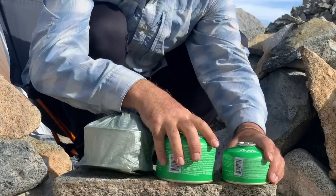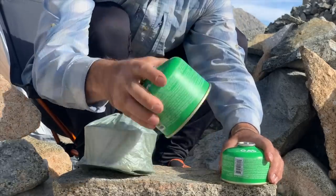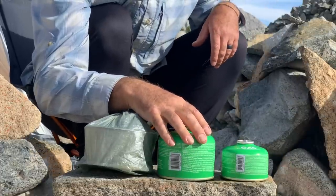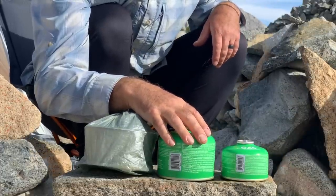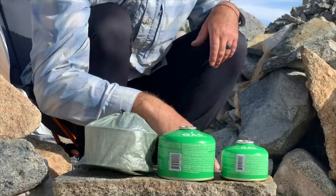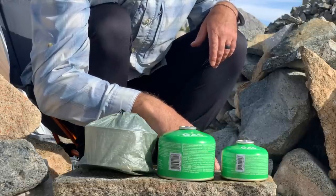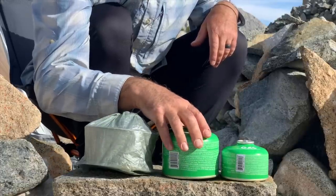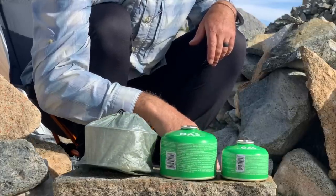I brought two bottles of gas. I'll definitely go through at least the big one and part of the small one, mainly because I'm cooking quite a bit of fish on this trip. I've only brought about 18 ounces of food per day, so I'm supplementing that with trout. I've had several meals already and I'm hoping for several more because the protein and added calories are really nice.